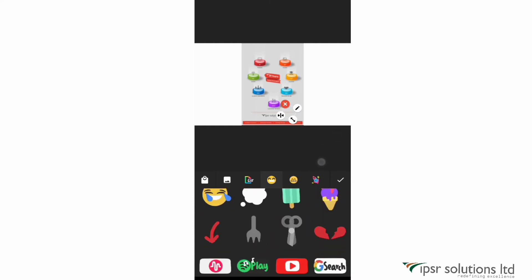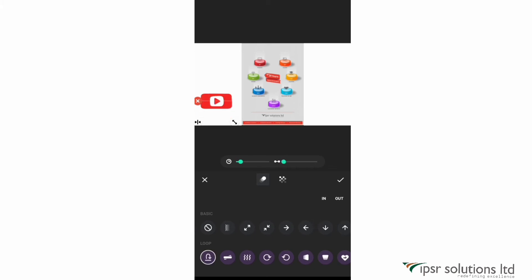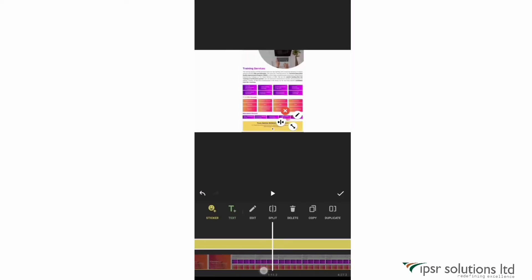There are very useful stickers like the subscribe button, the like button, and the share button — great for YouTube videos. After clicking the tick mark, you can click on the sticker and increase the duration of its appearance, edit it, or duplicate it. You can also use the arrows on both sides of the sticker to set its duration. Click 'clip end' to have the sticker appear until the end of that particular clip, or 'video end' to have it appear until the end of the whole video.